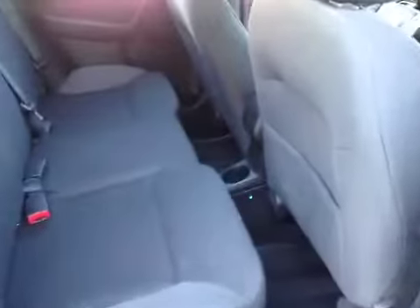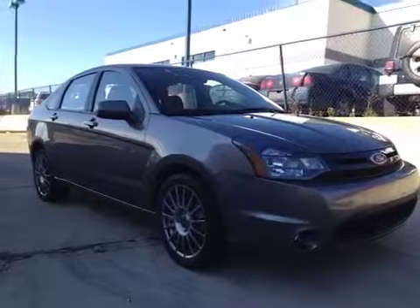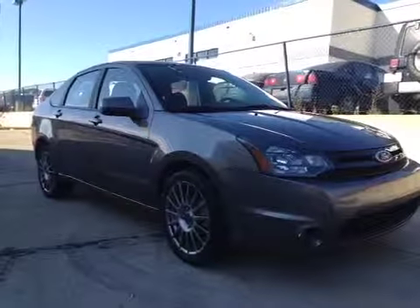For the rear passengers there's plenty of room, LED lighting, 60-40 split rear seats, child anchor points, and child lockouts in the door. Come down today to check out this Ford Focus and some of the other great used vehicles we have.